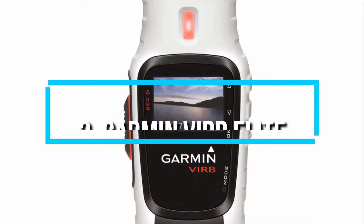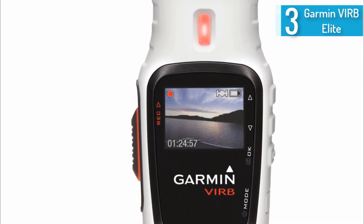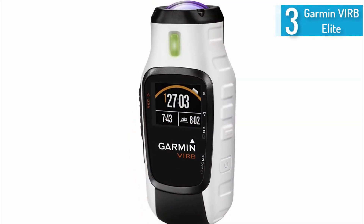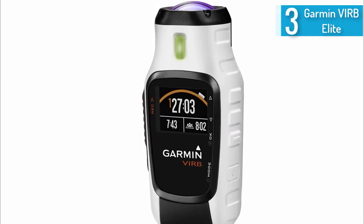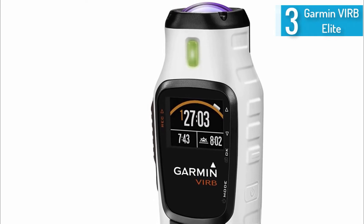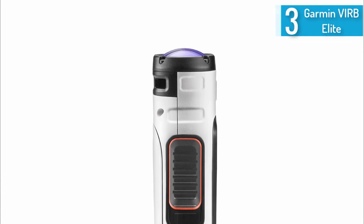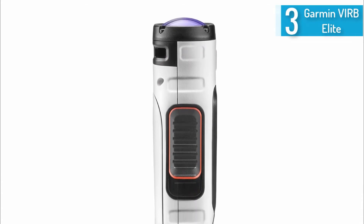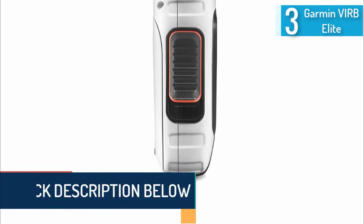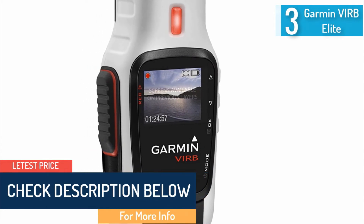At number 3, the Garmin VIRB Elite HD camera. If you're looking for something even beefier than a standard action camera, this Elite HD model will satisfy. It comes with a rechargeable lithium-ion battery that lasts up to 3 hours when recording at 1080p. The high-sensitivity GPS, accelerometer, and altimeter ensure you'll never get lost. It can record video at several HD resolutions, and the 1.4-inch chroma display is simple to read and use. The digital stabilization feature makes your shots more clear and stable.